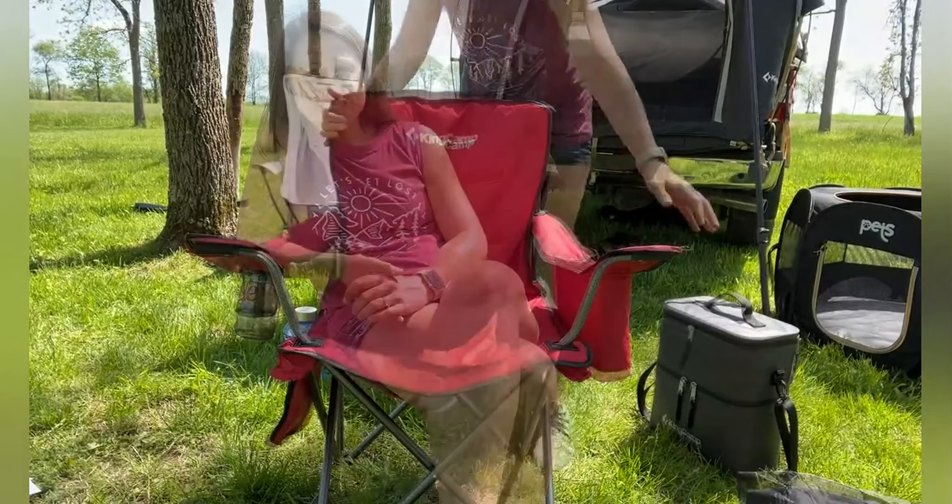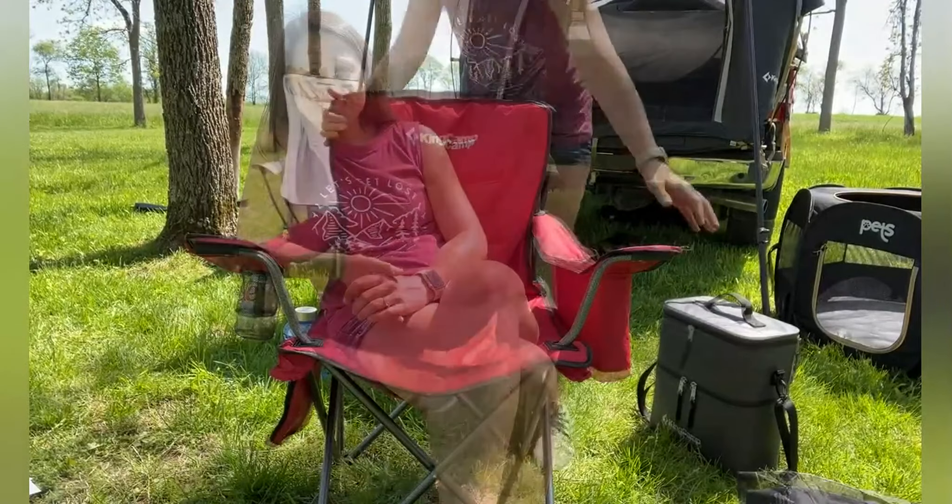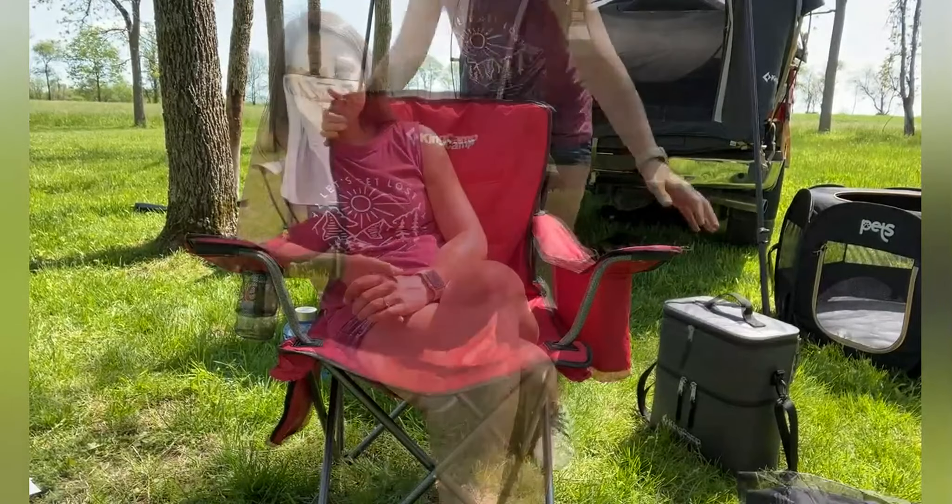On this side it has four mesh pockets — two in front and two right behind them — that is ideal for snacks, cell phone, books, whatever you need for the day. This is made of 600D Oxford fabric that is PVC coated, so it is durable, strong, tear resistant, and water resistant.